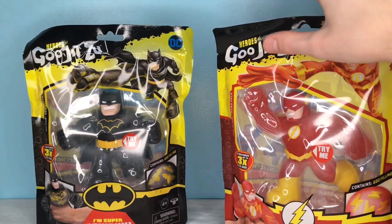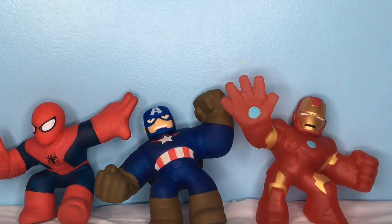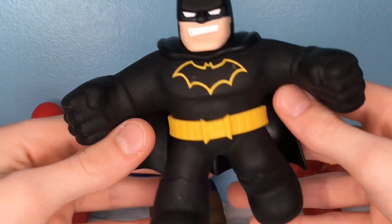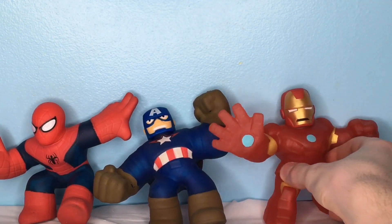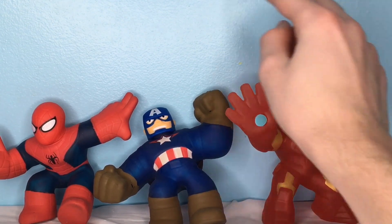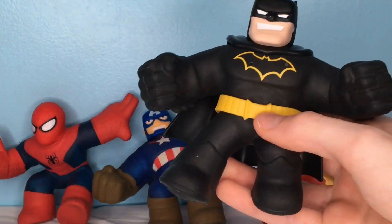Let's get into this, let's open these guys up and see what they have to offer. We're going to kick this off by looking at the Dark Knight himself, Batman. This guy looks super awesome. As you can see in the background, we have the older guys, the Marvel dudes — we have Iron Man, Captain America, and Spider-Man. So here is Mr. Batman himself.